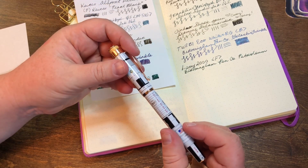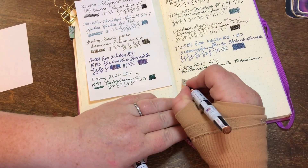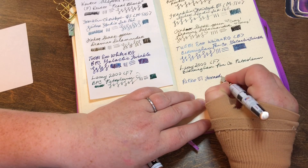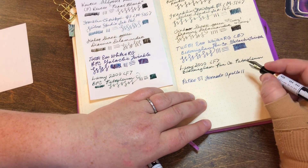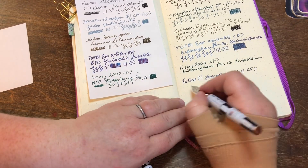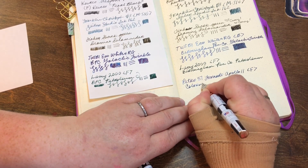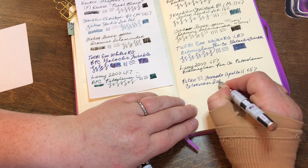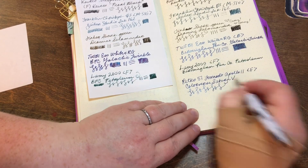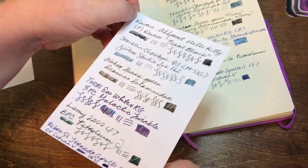Last up that I have inked is my Retro 51 Tornado in the Apollo special edition. The ink is Colorverse Saturn 5. And there is the current collection of in-use pens — heavy on the blues, and I'm enjoying using all of them.